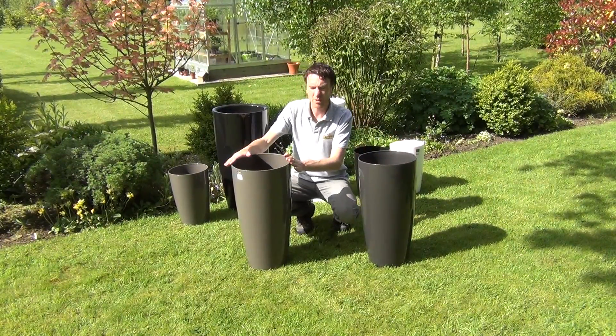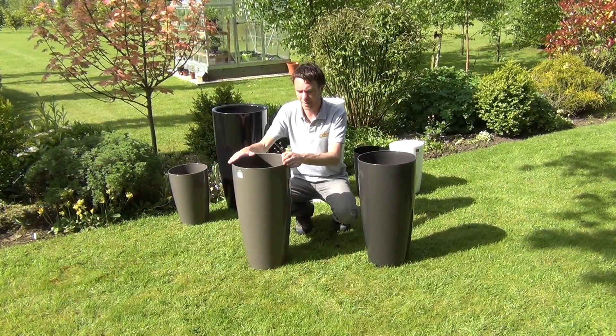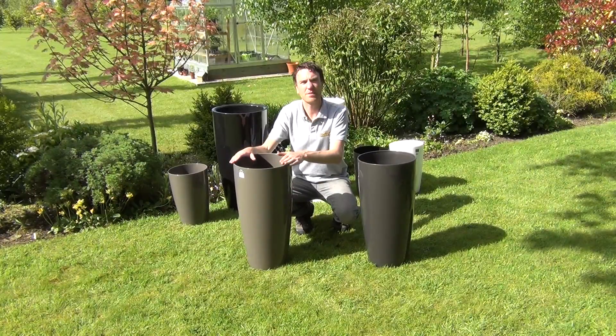Hello from the garden shop. In this video we want to show you one of our range of plant pots we have on our website, and this is a 65 centimetre Santorini pot.